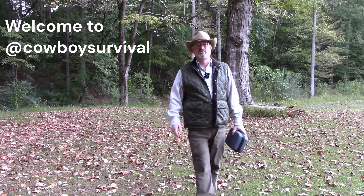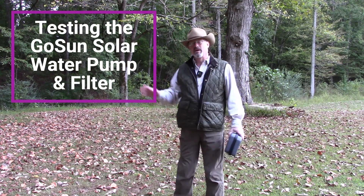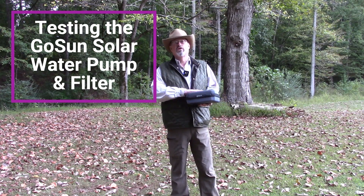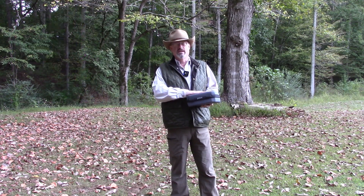Hi, welcome back to Cowboy Survival. I'm Richard, and today we're going to do something a little different. I'm out on a friend's farm, so we're on location today. What we're going to do is go to this creek that's back behind me and down the bank, gather some water, run it through my GoSun solar water filter and water pump, and see how clean the water really is.